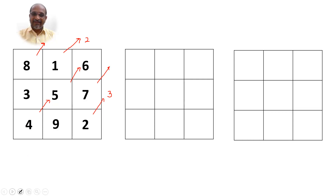Friends, if you have not yet understood how to do this, please watch my earlier video on 3 by 3 magic squares — the link is given in the description below. Now you see, I am always moving my hand in this direction, and this is the magic square I got.